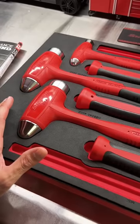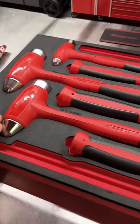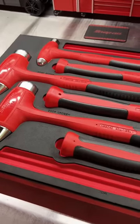The Snap-on guy just left. A lot of you were giving me crap about my hammers being rusty, so I went ahead and traded them in for the master set of hammers. No more rust to give me crap about.